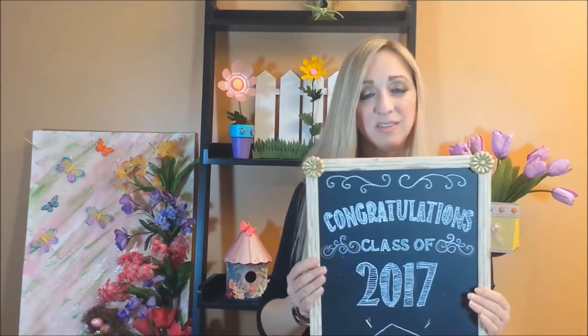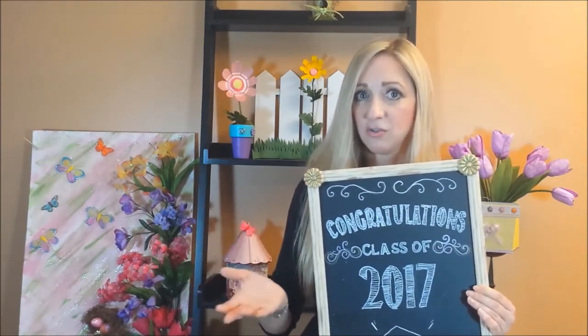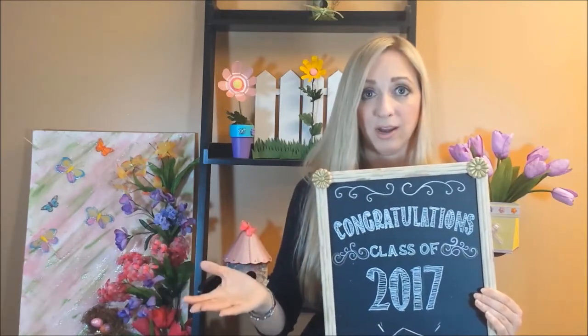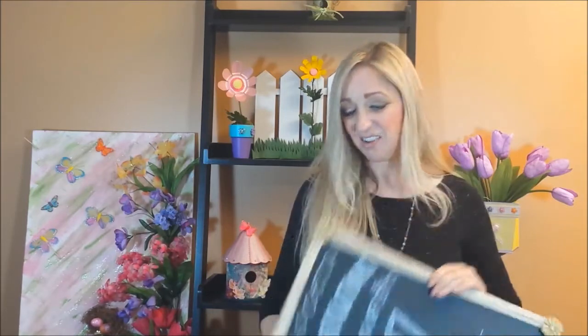These are amazing, I absolutely love these. You see them everywhere and I often wonder, how does somebody do this? They must have incredible handwriting. No, not at all. You are going to be amazed when you see how to do this.